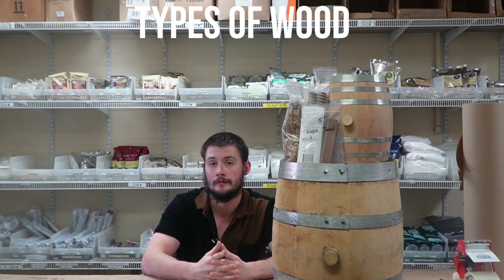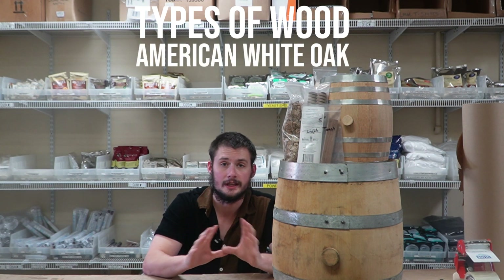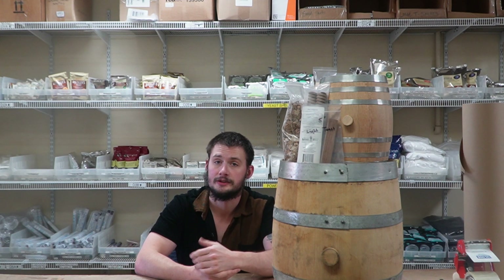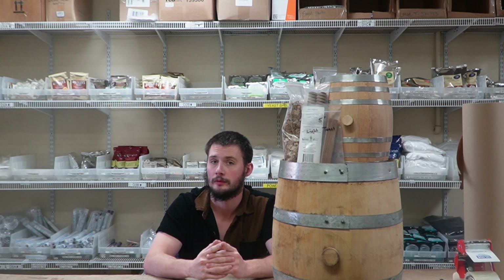The first thing we're going to talk about when it comes to aging is types of wood. Most of you familiar in this craft are familiar with American oak — that is the standard for barrels all across America. There is an extremely high chance that your favorite whiskey or rum is being aged with an American oak barrel. There is a one through five toast level scale, and most barrels fall within the three, which is basically medium.